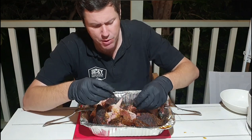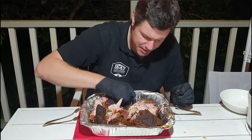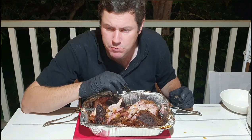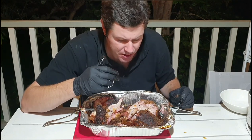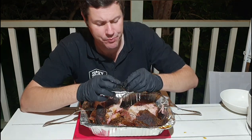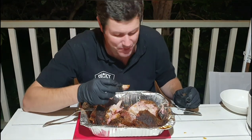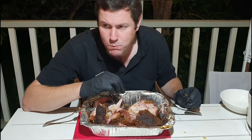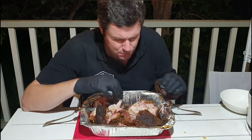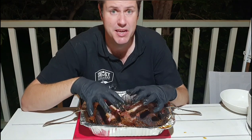Mmm — taste that smoked flavor. It's absolutely magic. Giving it a little rub in those juices. Saltiness from the rub, sweetness from the honey we put in there. I could just sit here and eat this all night. And that's just got so much flavor before you even put any sauce on it.